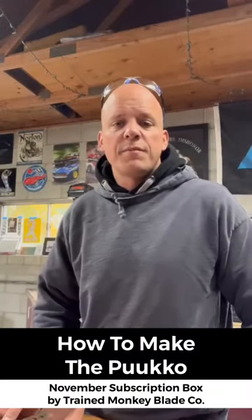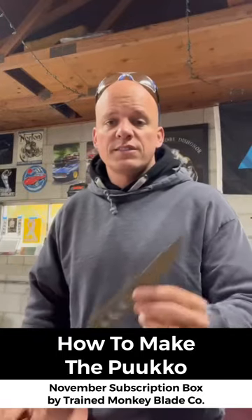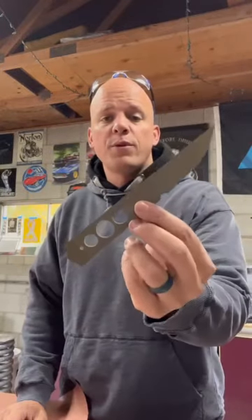Hey, what's going on guys, it's Andrew with TrainMonkeyBladeCo. I've got an awesome little blade for your next subscription box. This is based off of a Pucco — this is my idea, my version of a Pucco.